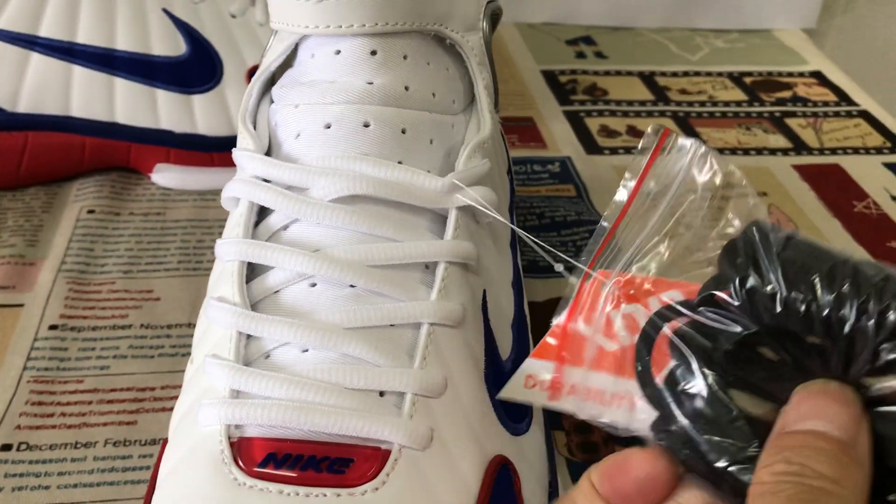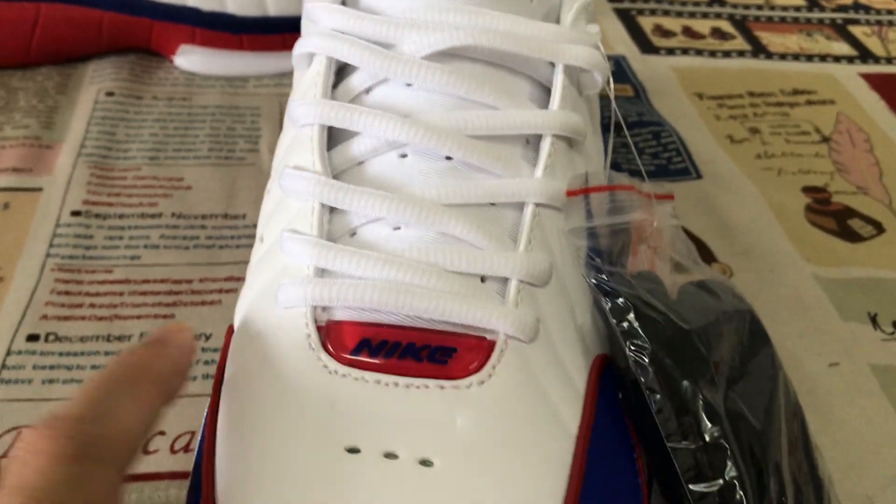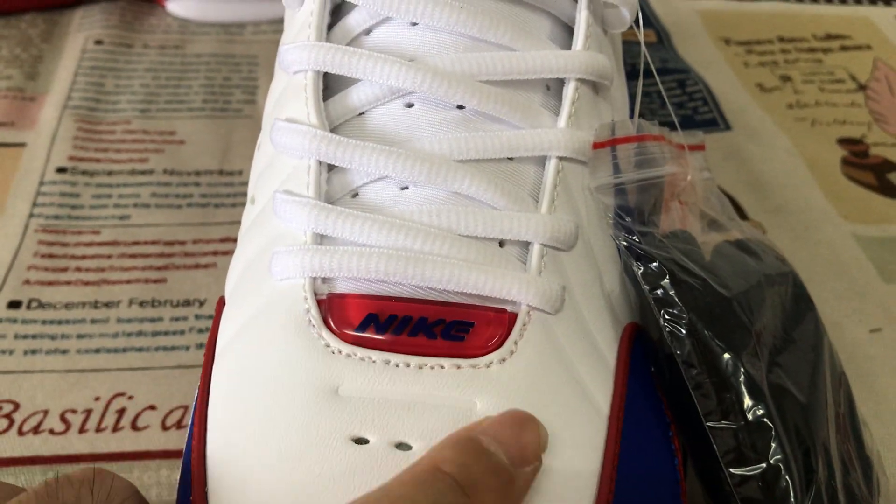The suits come with white suits lace. And here comes an actual black suits lace, and here's the clear Nike logo.